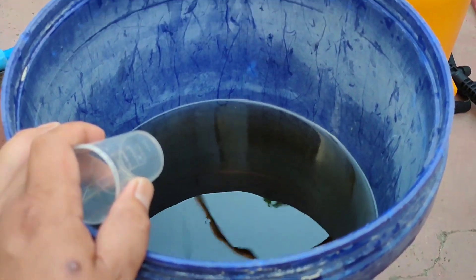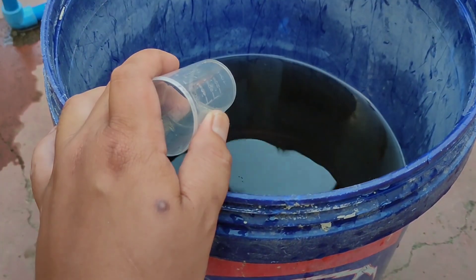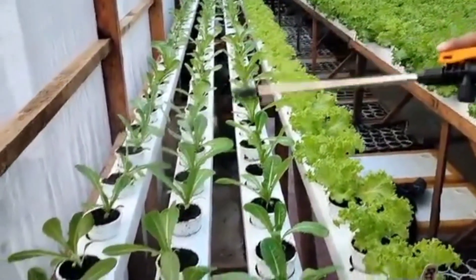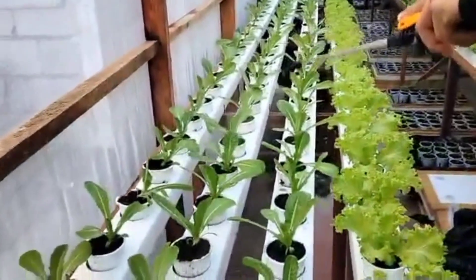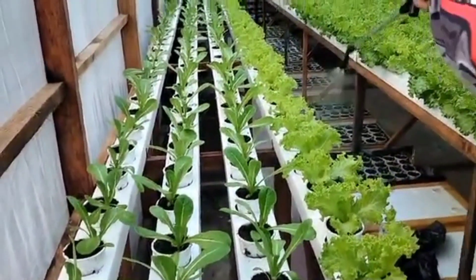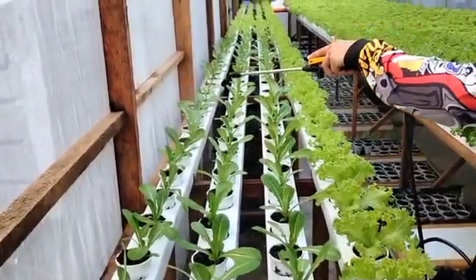Ito po ang ginagamit namin pang-foliar. Pwede rin po kayo na gumamit ng fish amino acid tsaka fermented plant juice (FPJ) po. Pero kami, ang gamit namin is seaweed extract po. 8 liters of water then 16 ml po na seaweed extract. Sana naintindihan ninyo kung paano kami mag-foliar. Sa mga hindi po nakasunod, PM lang po kayo sa amin. Ito po is organic form. Ganyan lang kami mag-spray ng foliar sa lettuce namin — ang main procedure natin is sa dahon po natin itatama yung tubig ng ating pang-sprayer. Sana may natutunan kayo kung paano mag-foliar ng lettuce. Organic po ang pinapopolyar po natin.